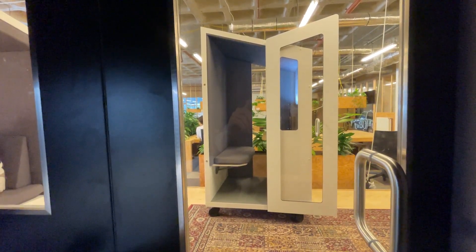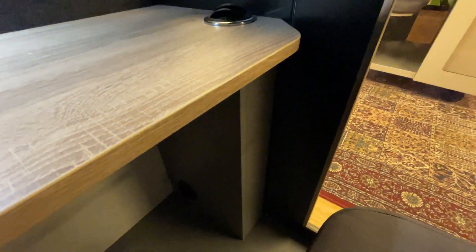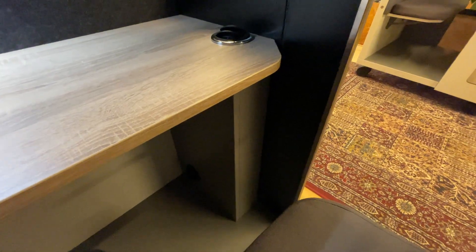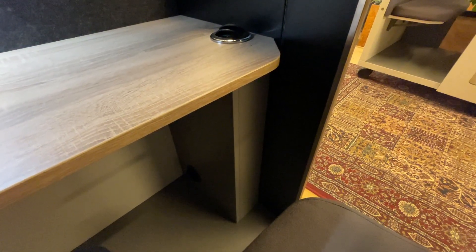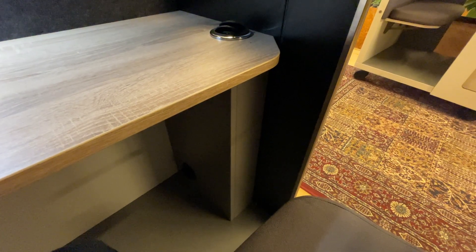Here's a quick illustration of how the ventilation works on a Nook Solo. Underneath the work desk on the right-hand side you'll find the ventilation box, and at the bottom of this box underneath the pod is where we bring in the air — in the coolest place in the environment, down at ground level.